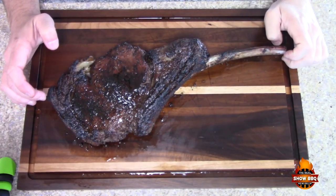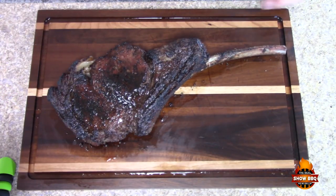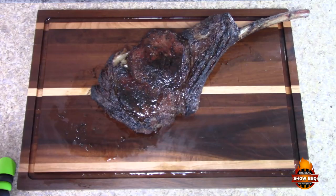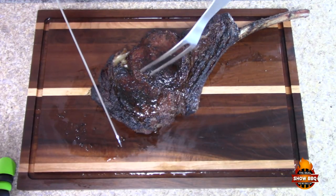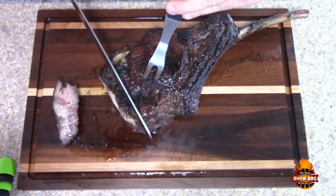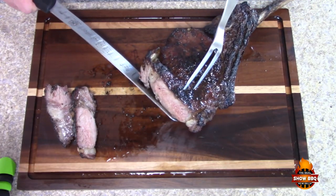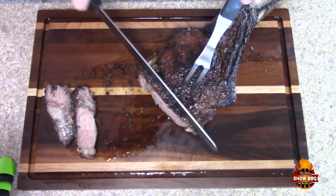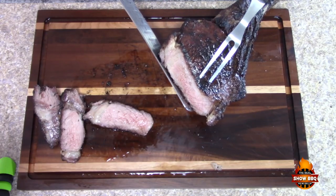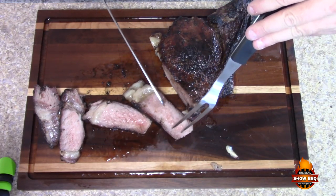Here is this beautiful, beautiful Wagyu Tomahawk Steak. The smell is amazing. I'm looking forward to cutting into this and seeing how it turned out. Let's go ahead and cut into it. Juicy, juicy! And this is probably medium, which is what I like. Absolutely amazing — the juices inside this. So we're going to cut a few pieces and try it out.